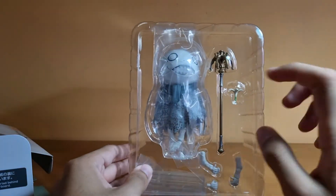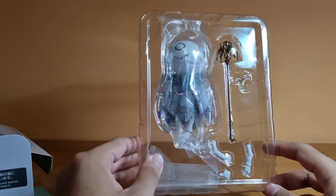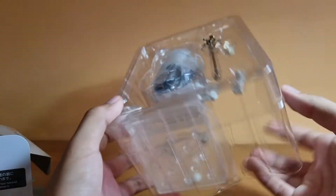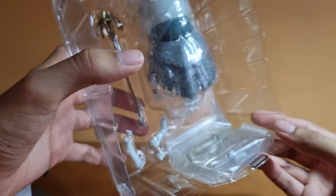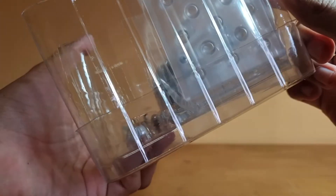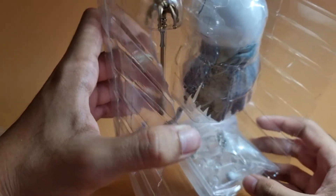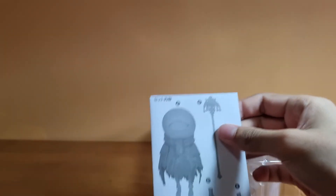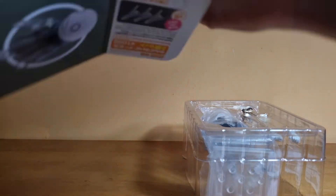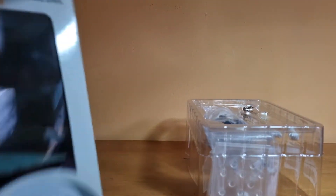So in the box, you've got Emil, his staff, the Lunar Tear, some extra arm pieces, the stand, and an extra neck piece — which is new, I've never seen an extra piece like that. You also get the manual for Emil, which is really neat. And in the back, just like other Nendoroids, you get effect parts so you can display him however you like.